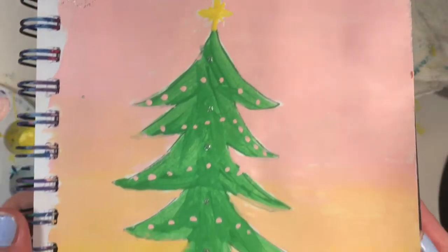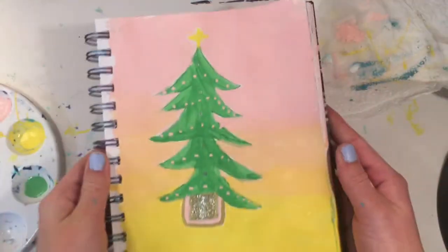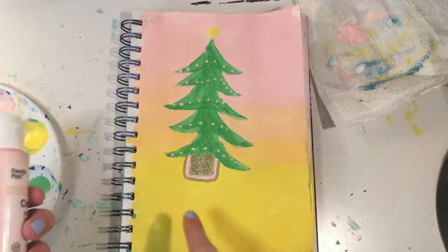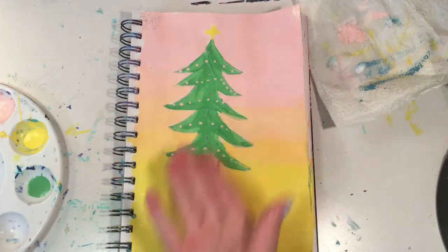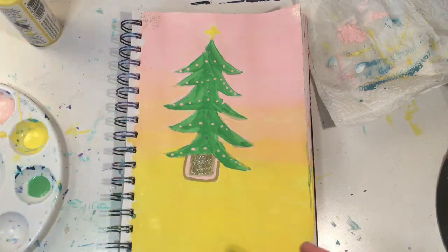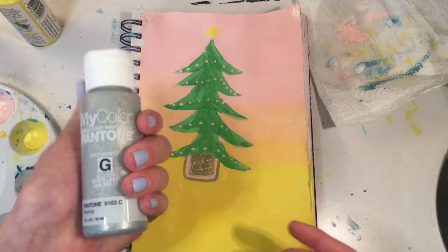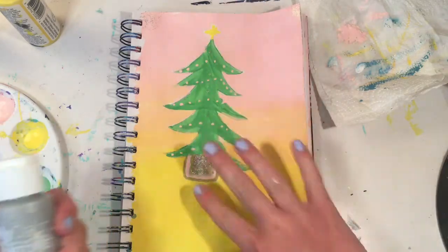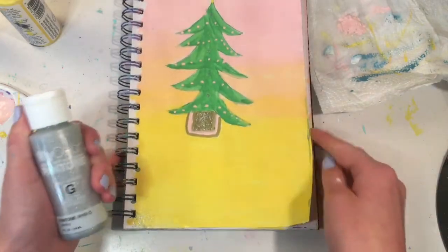So this is the final Christmas tree painting. I really, really like it and I hope you do too. The pink is in the background and on the little stand that holds the Christmas tree up, and also on the ornaments. The yellow is on the background and on the star. The green is the Christmas tree. The glitter is right there and there are five dots on the Christmas tree, plus some glitter on all four corners.